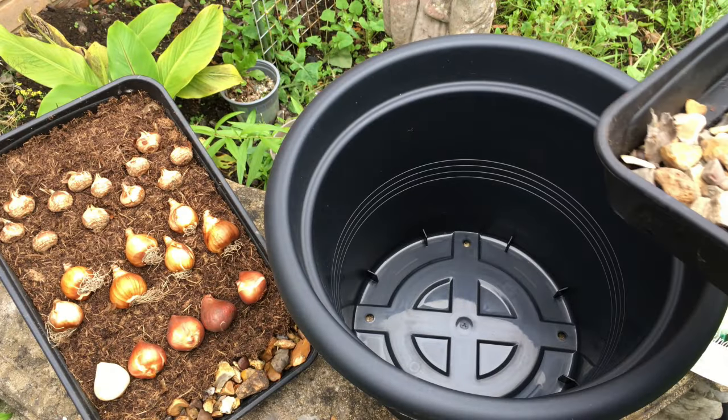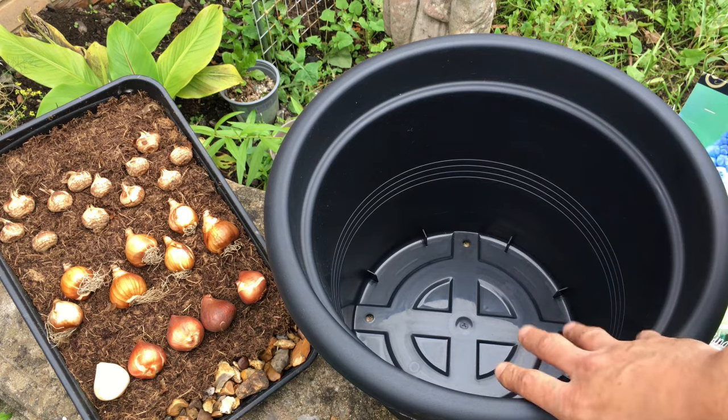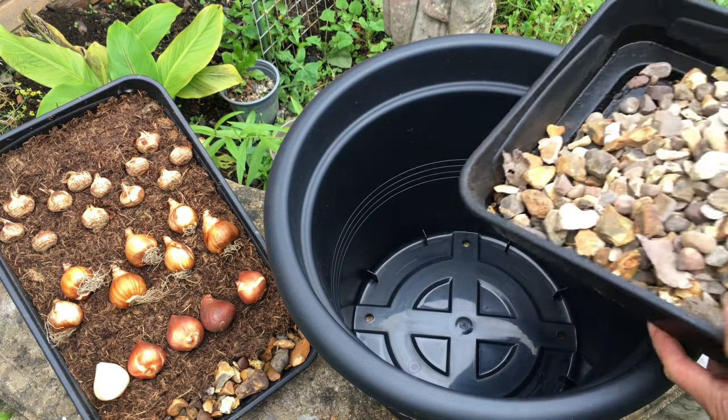The first thing I'm going to do is to enhance the drainage. Even though I've got drainage holes in here I want to be sure that no water can collect to rot the bulbs, so we'll add that in.